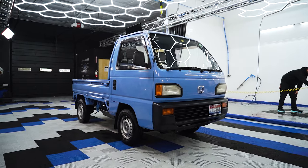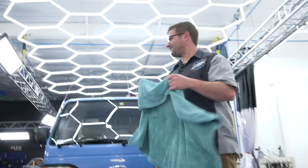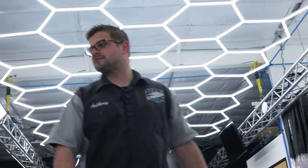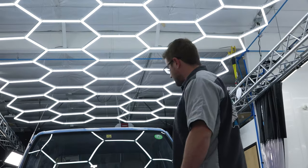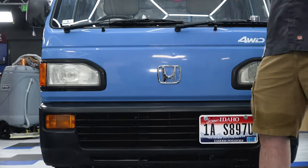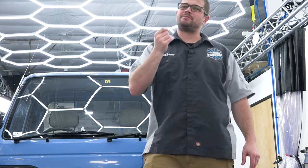Talk about easy — it's the easiest car to dry I think I've ever done. So now we're moving on to the claying process. We're going to grab some Coach Kemi clay spray and our ultra clay towels and just knock it out. I think we're going to remove a lot of the chalkiness and add a little more depth to this blue.